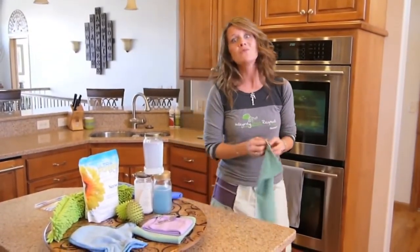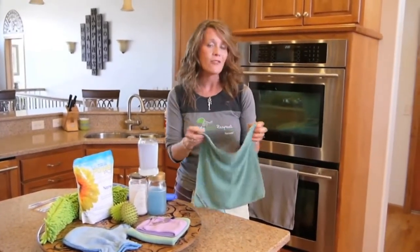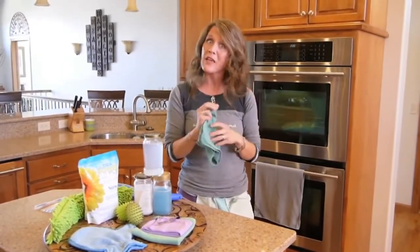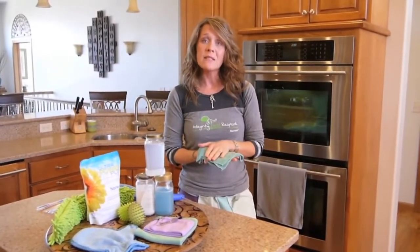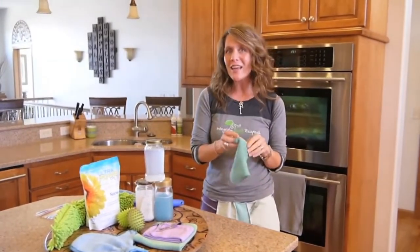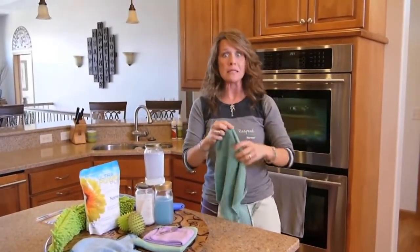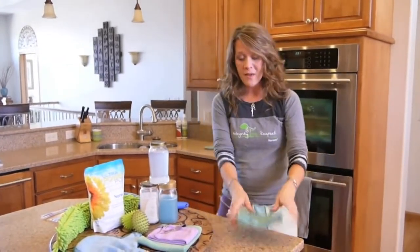If you're at all familiar with Norwex, you know about our amazing EnviroCloth. This is our everything cloth — it replaces virtually every cleaner in your home. What sets it apart from other microfiber you can buy in the store is the size of the fiber. The Norwex microfiber is guaranteed to be at least one one-hundredth the size of a single human hair. And the density of one cloth holds about 1,800 miles of microfiber. The silver embedded right into those fibers makes the cloth anti-bacterial.